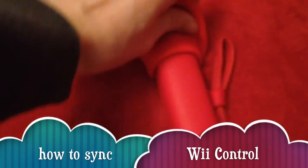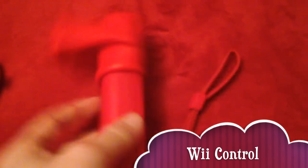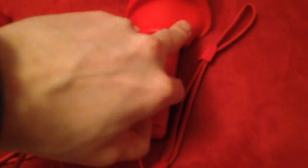Hey guys, in this really quick tutorial I'm going to show you how to sync up your Wii controller to your console. This goes for always, especially Wii Mini. Once you take the cap off from your controller, you're going to see this button.